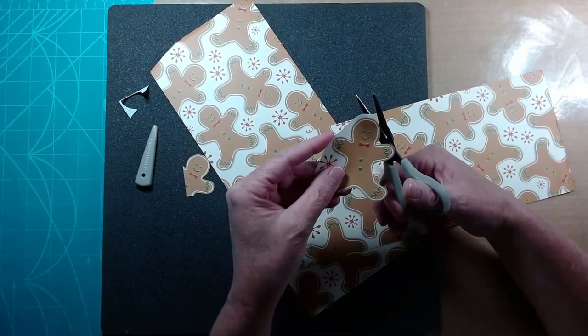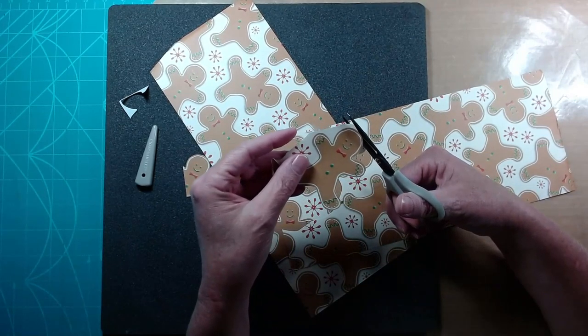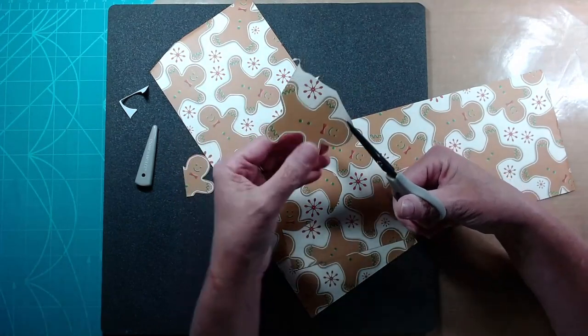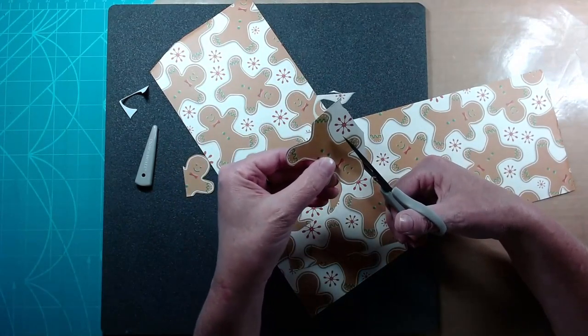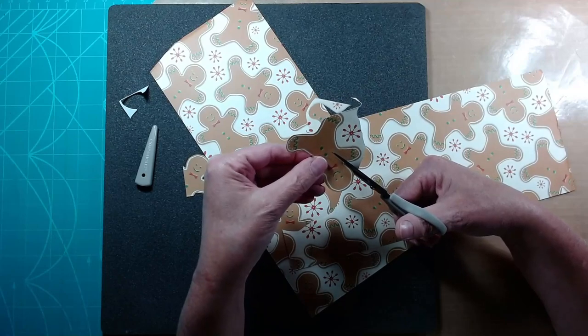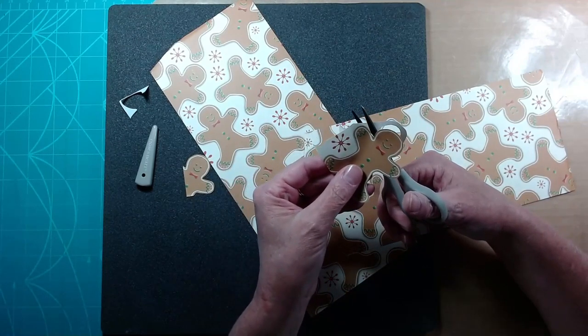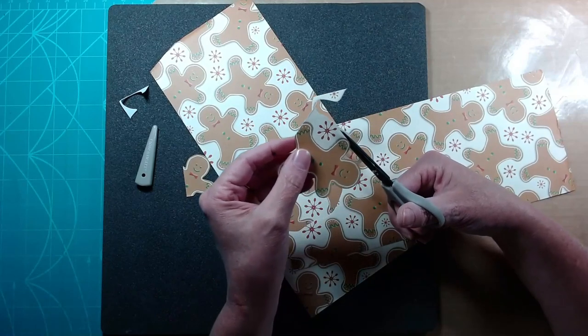Another way that you can do fussy cutting is not only from patterned paper, but you can also stamp out some images from your stamp sets and then cut around them. That too is fussy cutting - just wherever you have to use your hands and cut things out.